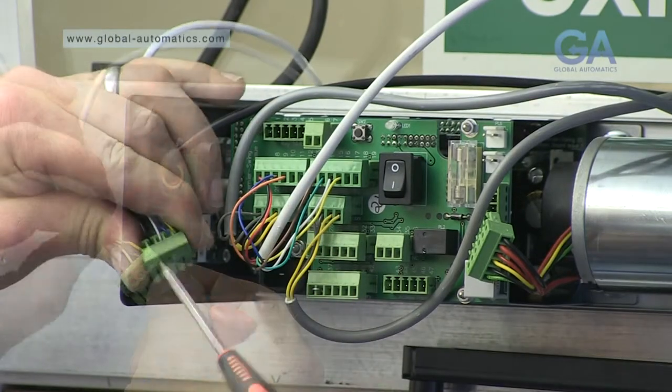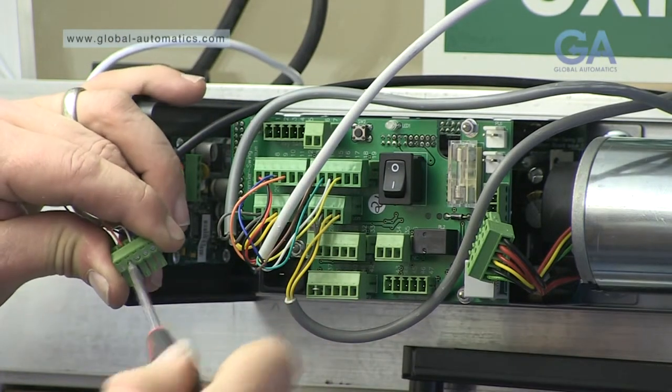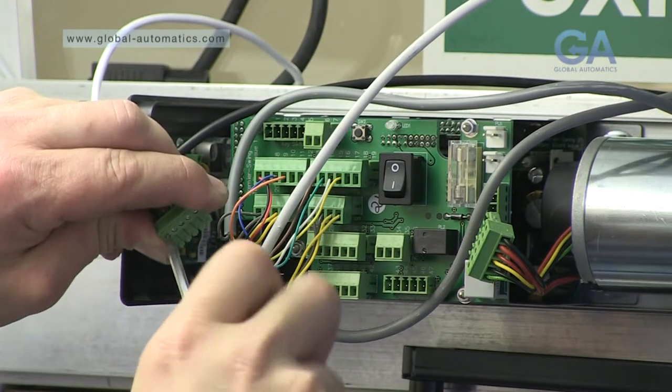The plug is numbered one to five. Install wires as per the diagram and plug in.